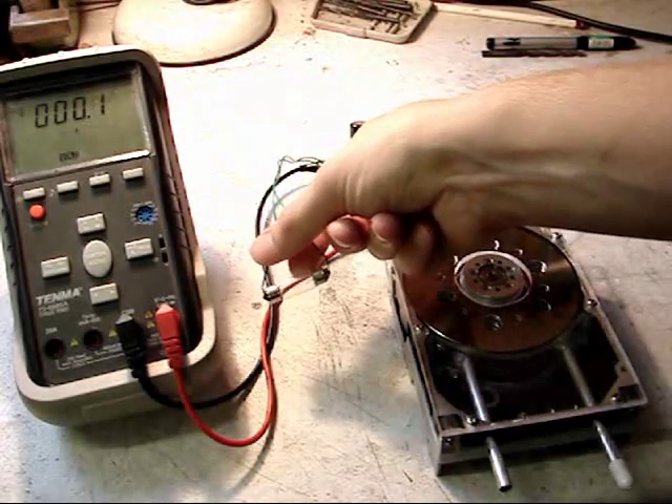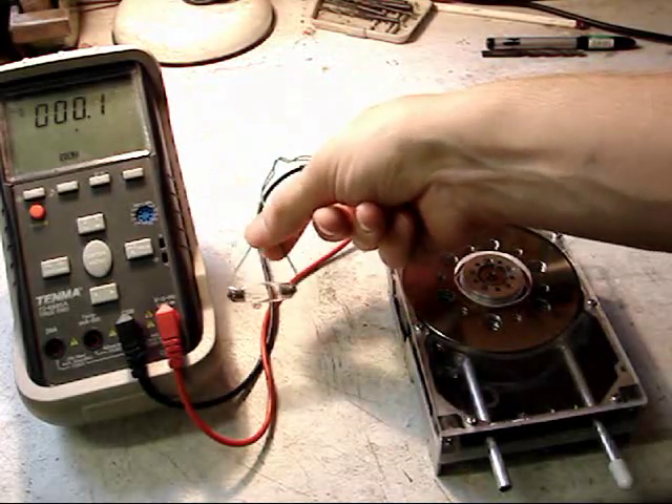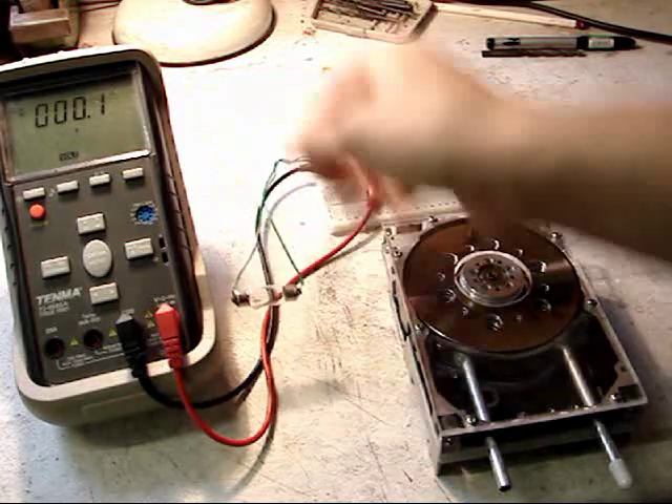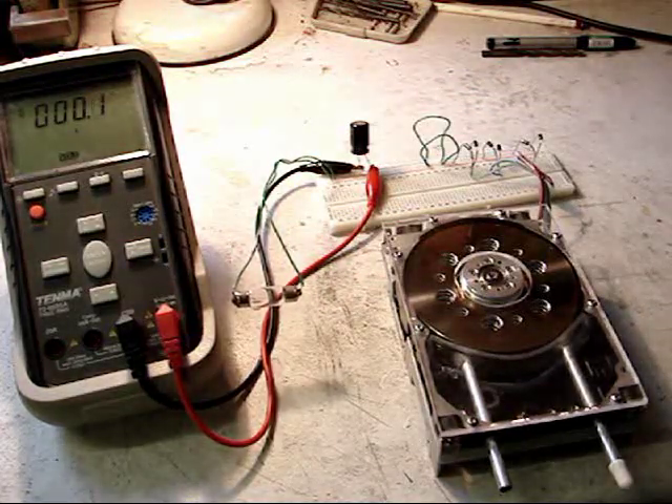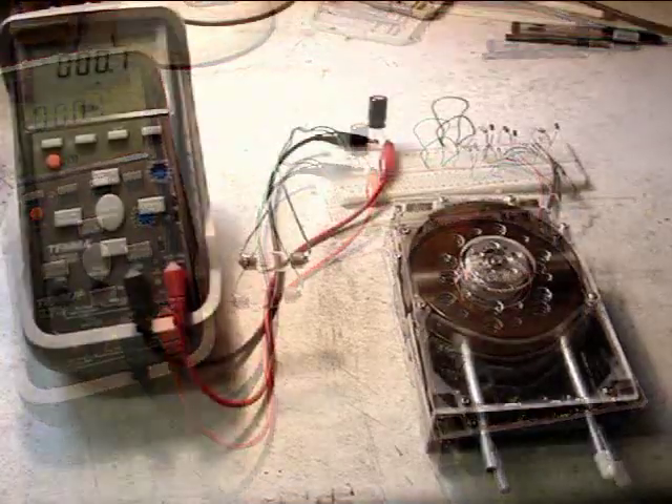We have a 5 watt 12 volt automotive lamp across the load and a DC voltmeter just to monitor the supply. So that's the setup.